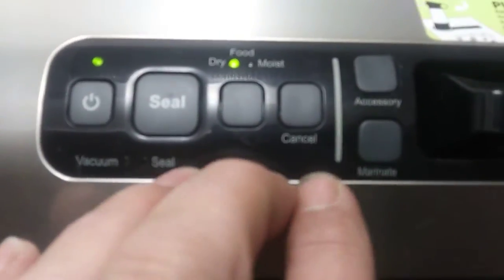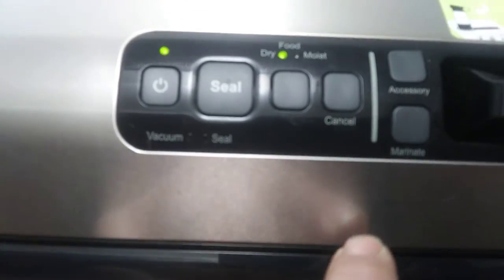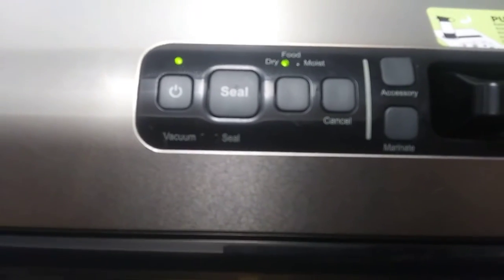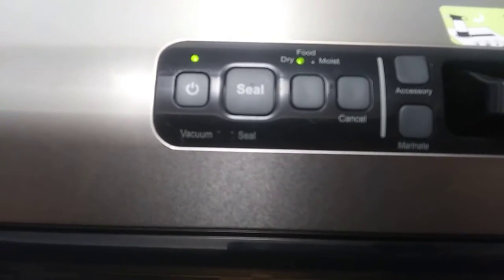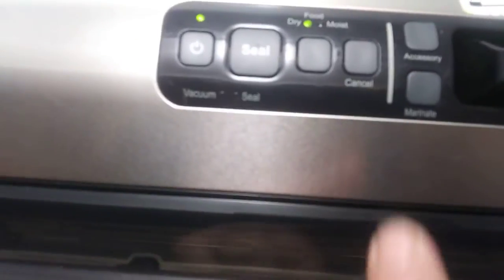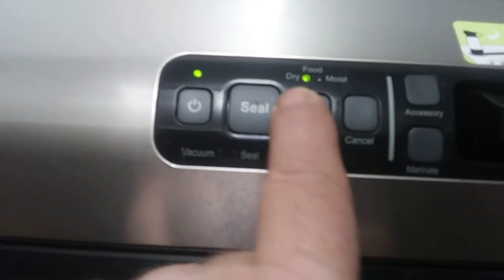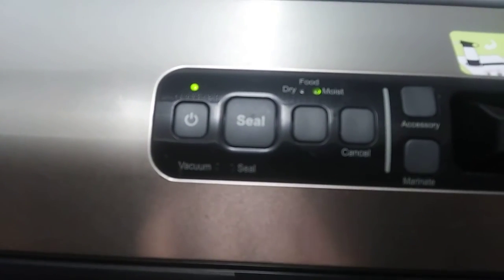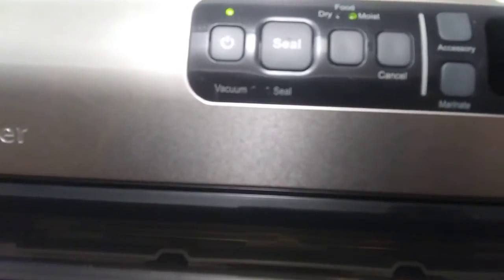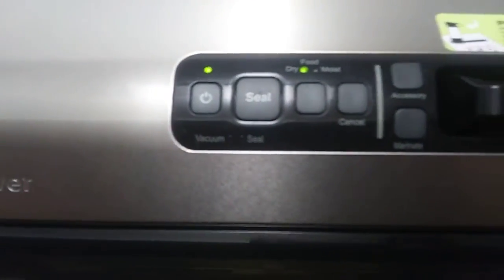There's a setting for dry or moist food. What happens is you get liquids in meat, and this thing will suck the liquid right out of the meat and it doesn't seal the bag good. So you put it on the moist setting and it doesn't suck as hard — it doesn't take the liquid out of it. You put it on dry for normal dry foods.